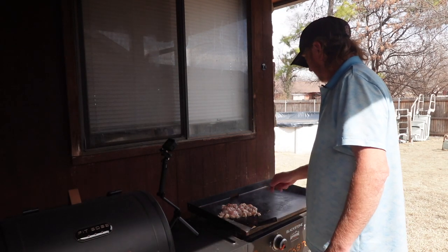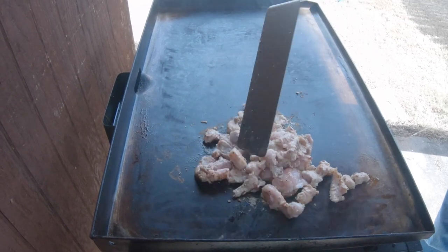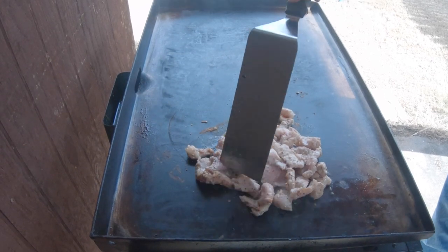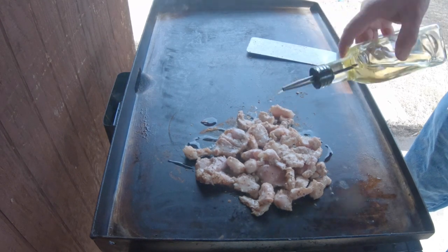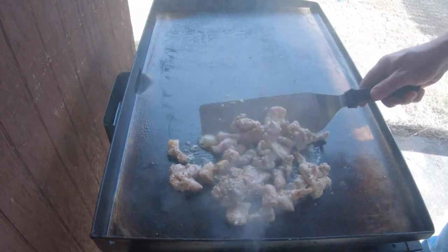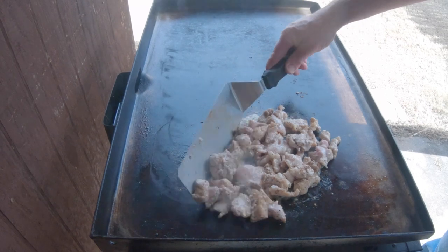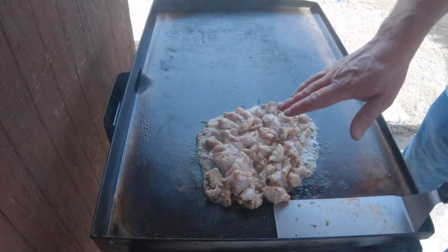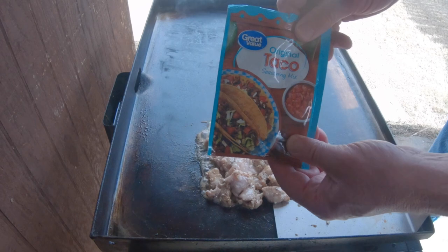Just let that cook for a minute, then I'll go ahead and flip it and stir it up a little better. Get a little more oil on it. So I've already got SPG on here, we've got a little garlic on here, and we're going to go ahead and add some taco seasoning also.